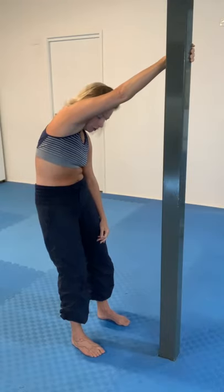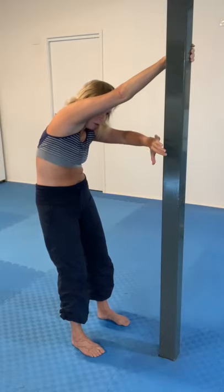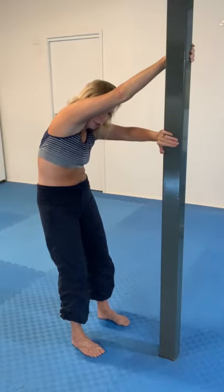Now I'm going to let my head hang forward — it's much easier to relax in that way. The other hand I'm going to reach across and hold like this.